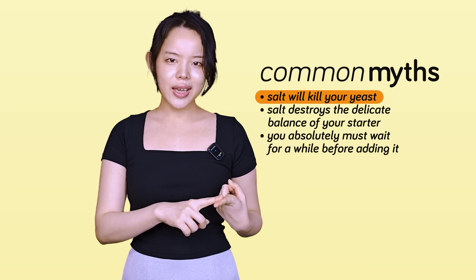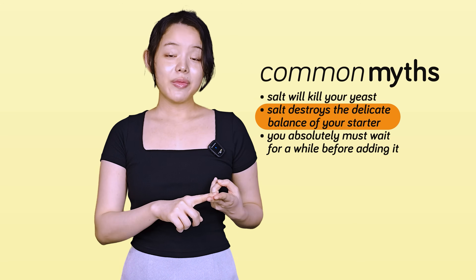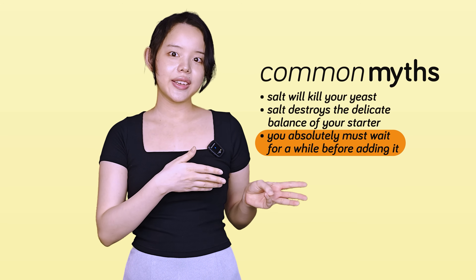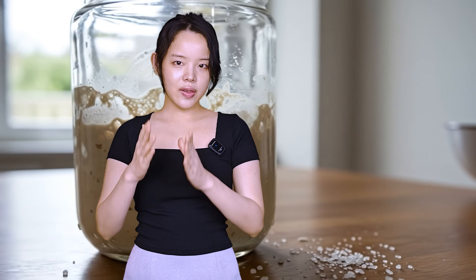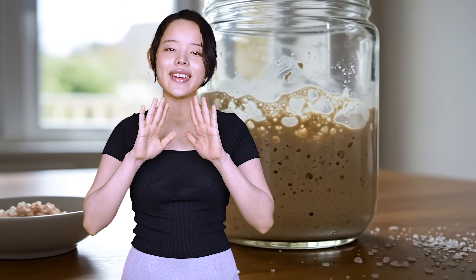That salt will kill your yeast, that it can destroy the delicate balance of your starter, or that you absolutely must wait for a while before adding it. But here's the secret: one of salt's most overlooked jobs in sourdough has nothing to do with any of that.